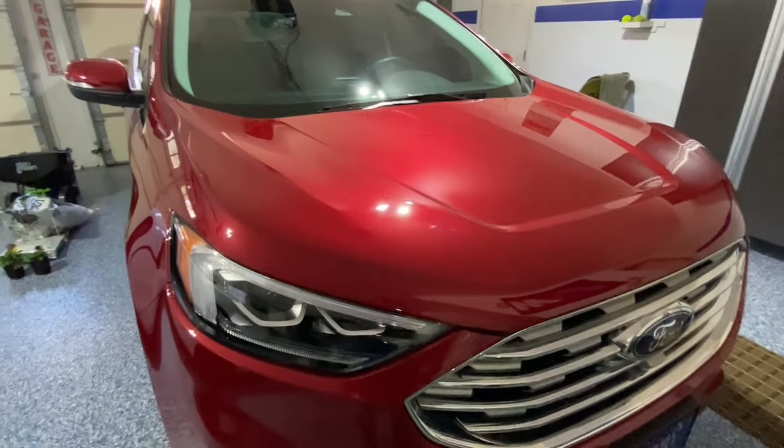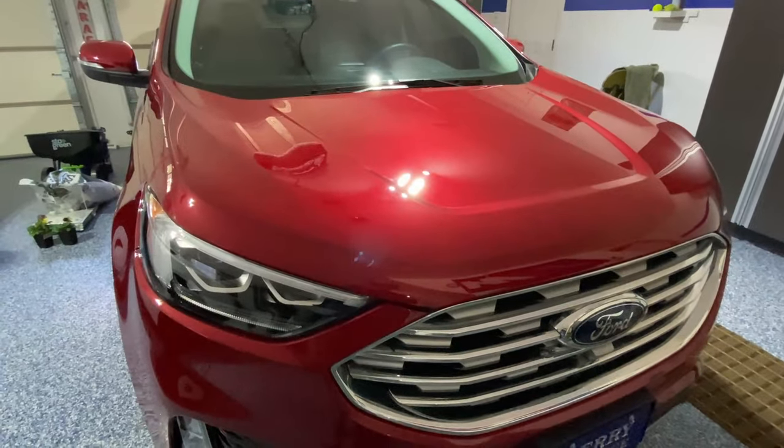You can really see some of the swirl marks — there are some right there. They're all over this hood. This car is a 2021, so it's not brand new. It's been through the car wash a bunch. This is the Ford Edge. It's kind of a good start to see what we're working with.